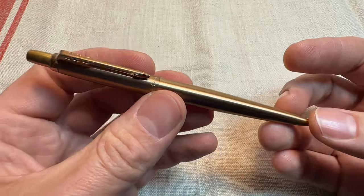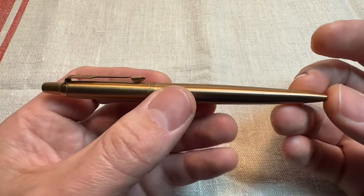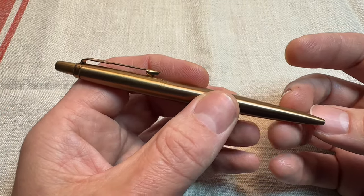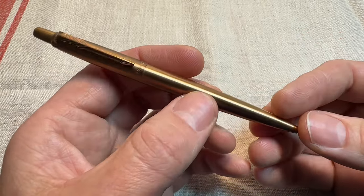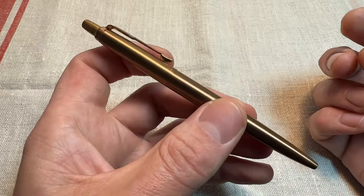I know so much stuff is done nowadays on your phone, and writing is perhaps something that occurs less and less. But I still write every day at work. I like writing stuff down when I'm not at work as well sometimes. A pen is just something always useful to have.